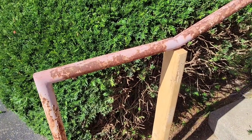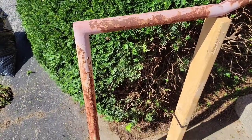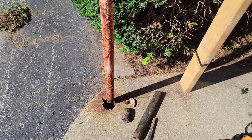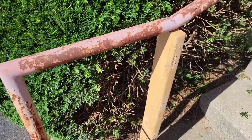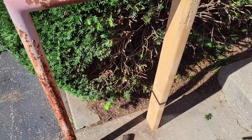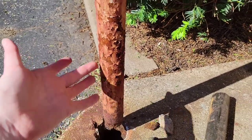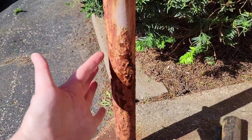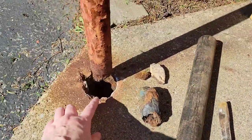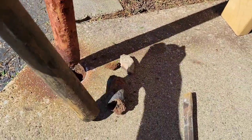Hey everybody, Michelle with Michelle's for a living here. Today we're going to talk about fixing a handrail that broke off down at the concrete - over time the weather just rusted it away. First thing he did was put a two-by-four in there to hold it up at the right height and establish that so it won't move. Then he took the chisel and hammer and chipped all of that out of there and vacuumed out the pieces.